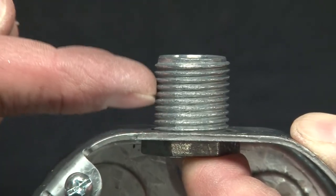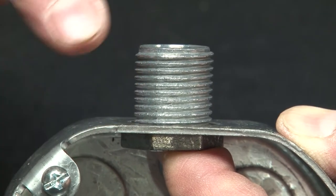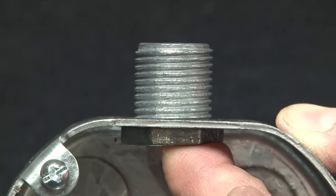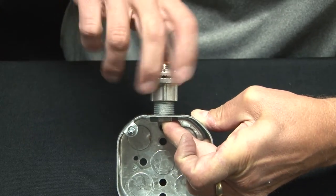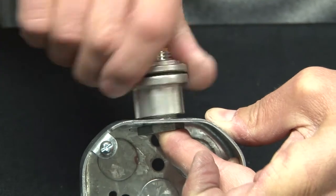Half inch, three-quarter inch, or one inch thread that is one inch long from the box surface. So when you have something that needs to be threaded onto them that has to take that extra-long threading, that provides what you need.